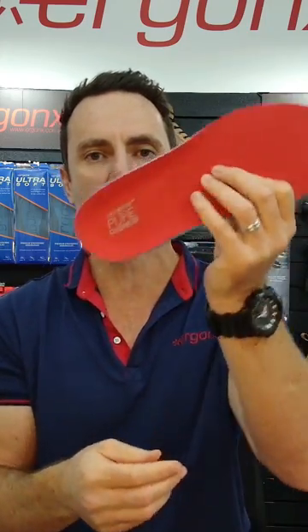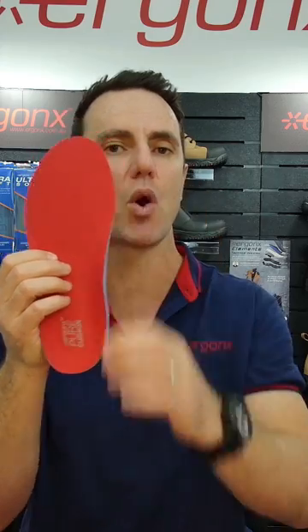Take a look at the Ergonix Pure Cushion if you need an orthotic insole that's very highly cushioned with only moderate arch support.